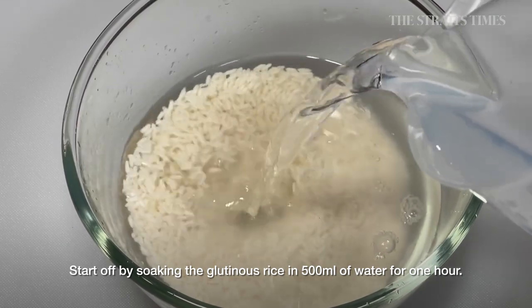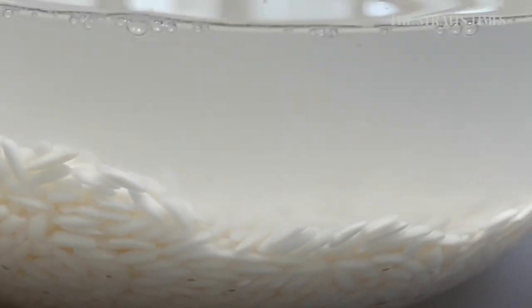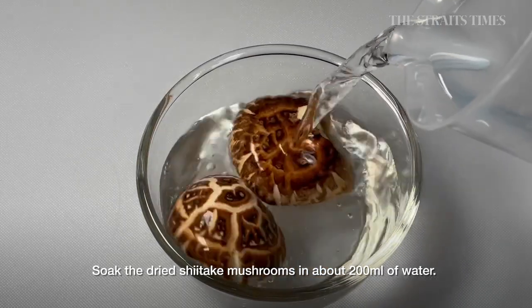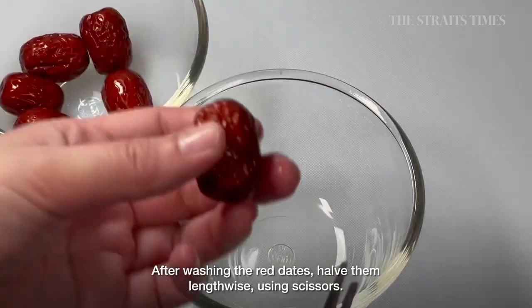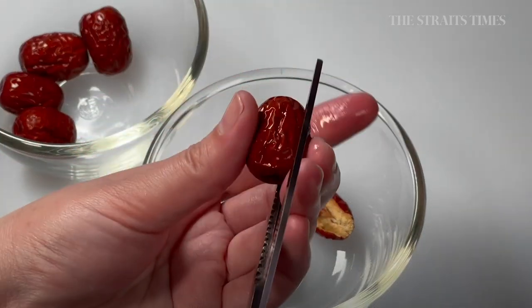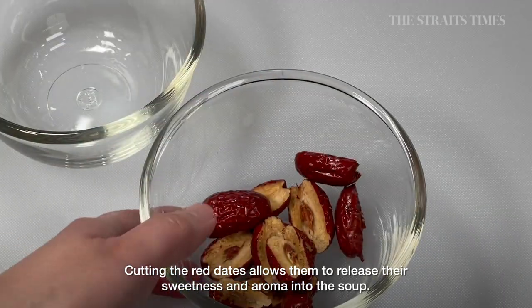Start off by soaking the glutinous rice in 500ml of water for 1 hour. Soak the dried shiitake mushrooms in about 200ml of water. After washing the red dates, halve them lengthwise using a pair of scissors. Cutting the red dates allows them to release their sweetness and aroma into the soup.